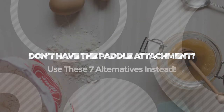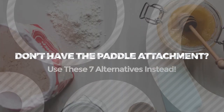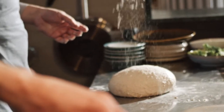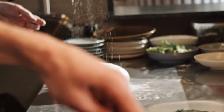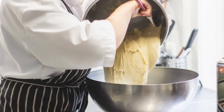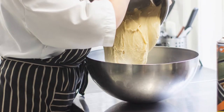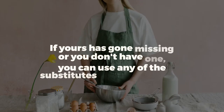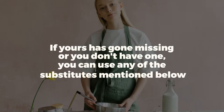Don't have the paddle attachment? Use these 7 alternatives instead. If you're a baking enthusiast, you'd know how special the paddle attachment is. Most people regard it as an essential tool in their baking arsenal. If yours has gone missing or you don't have one, you can use any of the substitutes mentioned below.